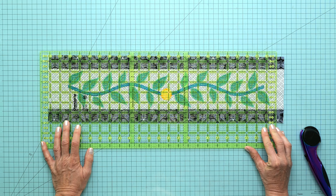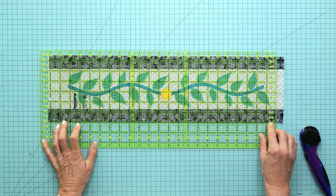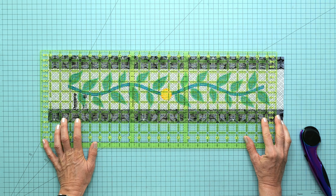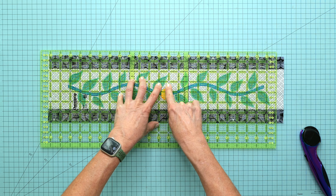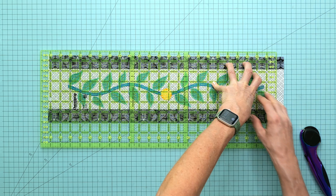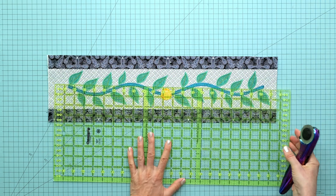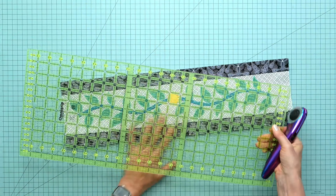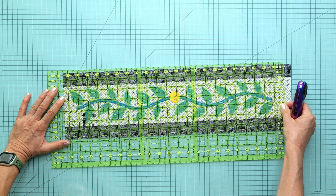Put the ruler so we're right on the line, with the 11 and a quarter inch mark going through the candle wicking stitches on the center circle. Trim there, then flip it around and measure 22 and a half inches, making sure we are good all the way along.